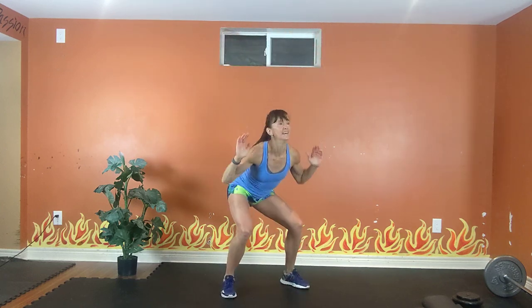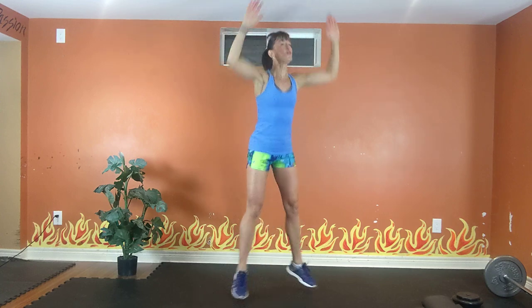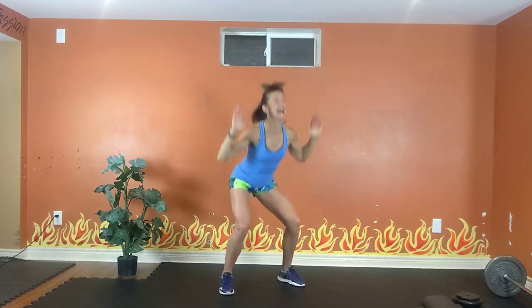Inhale down, exhale up. Bum down, chest up, get low. 20 seconds — squeeze those abs. Inhale down, exhale up. 10, 9, 8, 7, 6, 5, 4, 3.